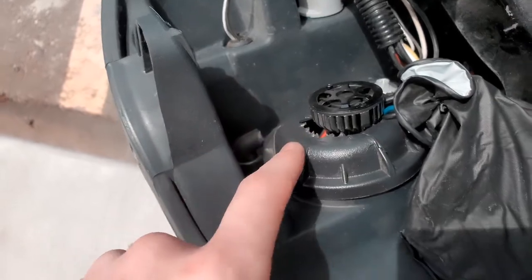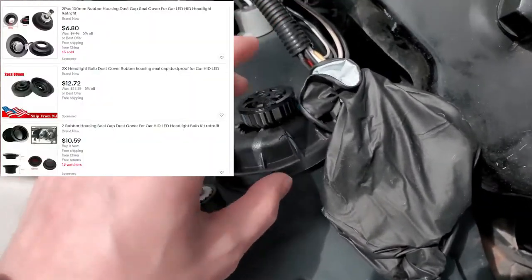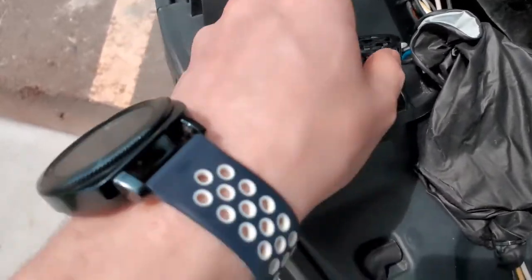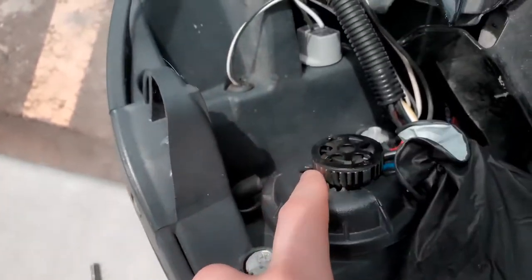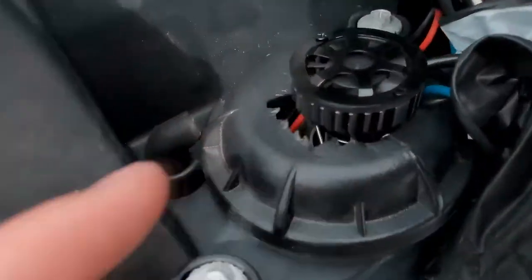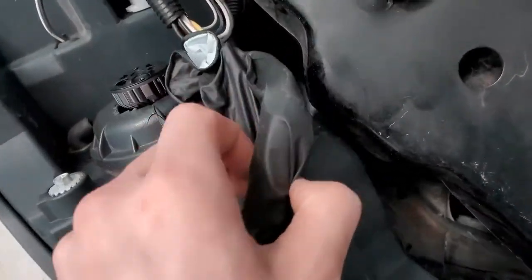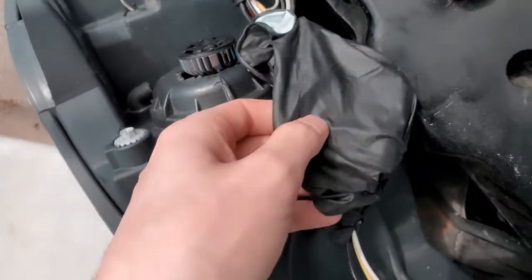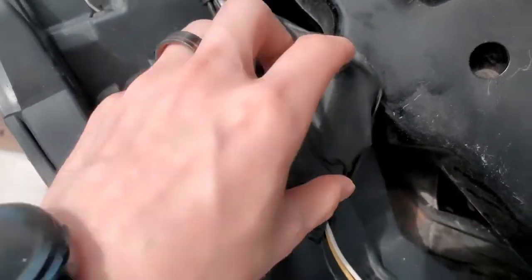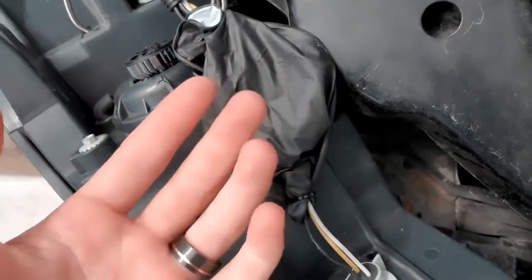If you can get LED bulbs that are the same shape as the halogen and fit below the dust cover, get those. I got these ones so I had to poke a hole through the dust cover. On eBay they make rubber covers or extensions to keep these covered. So far, I've cleaned the car and the headlights still work fine — same thing on the other side.